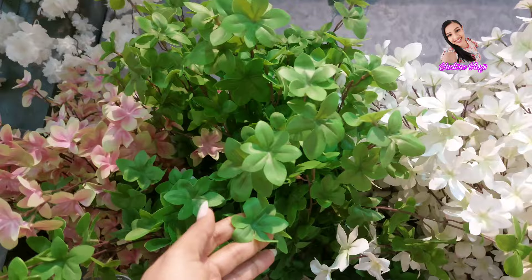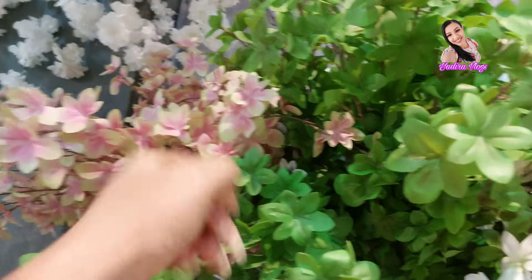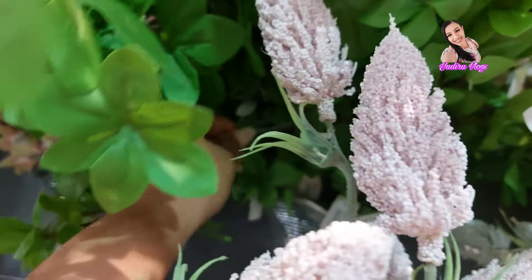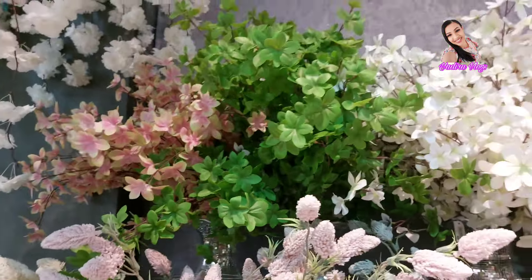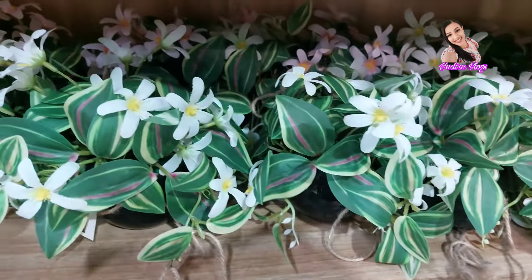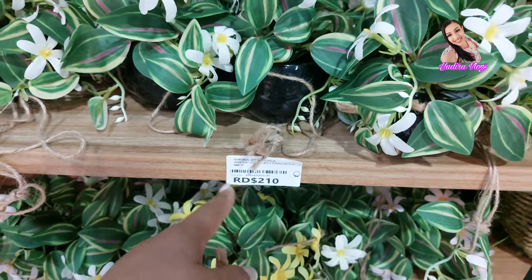Mira, de esa es el color verde. Hay esa blanca con verde. Y esta es así, como rosadita. Y su precio es... Déjenme mostrarle el precio. Ese es su precio de esas ramas. Y miren esta, chicas. Esta yo tampoco se la mostré. Esas son a $210,000.